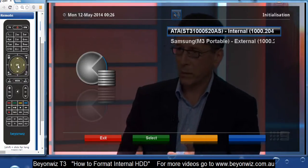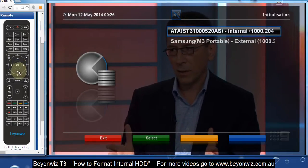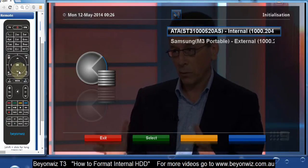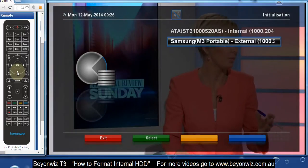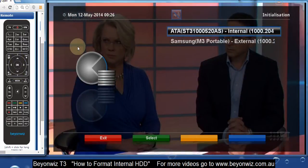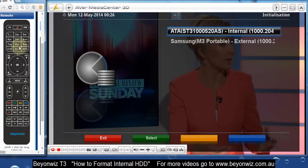This will give you a list of your hard disks. You can see the top one is the internal disk — it says internal with all those numbers and so forth — and the other one down the bottom is an external disk as well. You can format your external disk, but right now I'm going to format my internal disk. Yours may look a bit different depending on the model number and size.